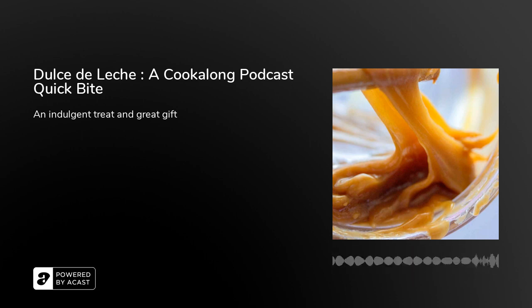I'm talking about dulce de leche, which means the sweet of the milk. Dulce de leche is a creamy, sweet, caramel-like sauce, sometimes called Mexican caramel. But while it looks like caramel, it is in fact different.